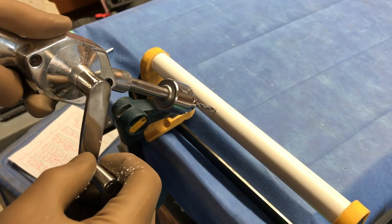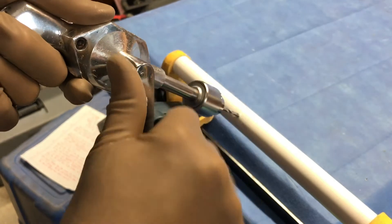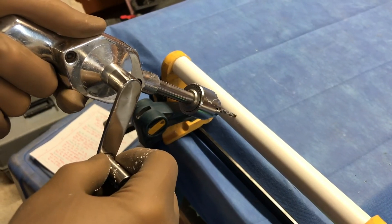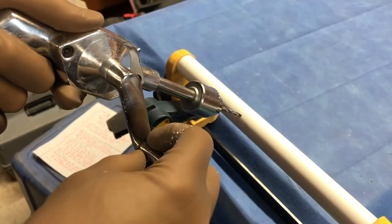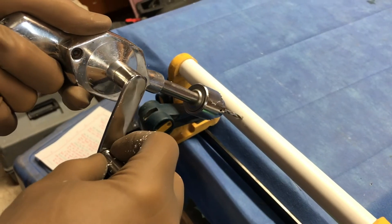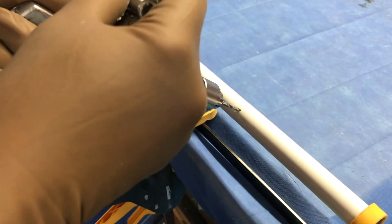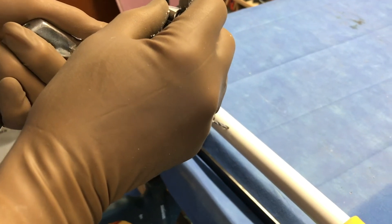Technical skill number four: as you're drilling through the cortex, you'll feel it drilling, and there's a moment where there's some increased resistance as it plunges through. Sense that increased resistance and be careful not to plunge. At that point, you slow up the rate of drilling and back off on the amount of pressure so you don't suddenly plunge through. Feel for the grip of the bone at the tip of the drill as it's about to pass through.